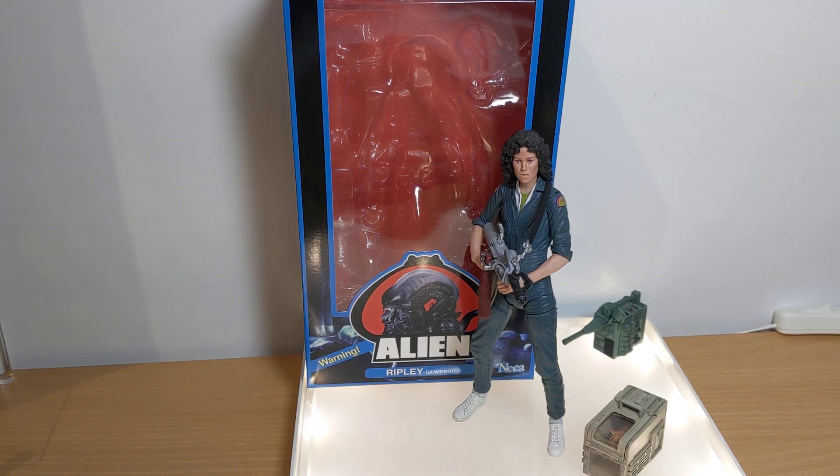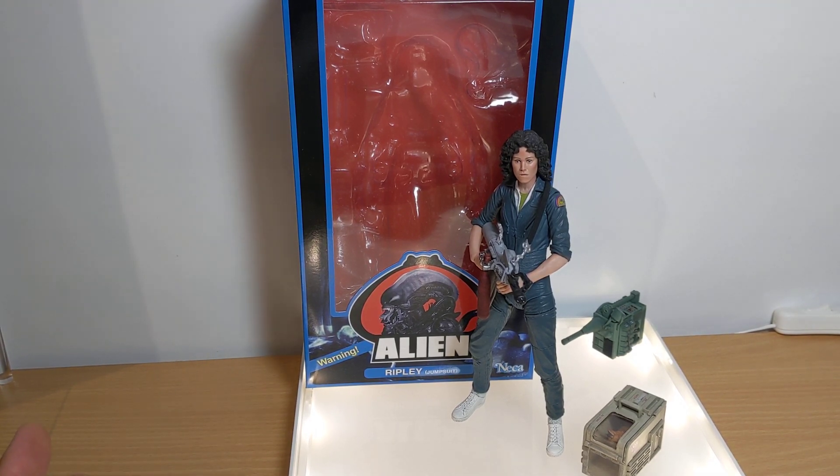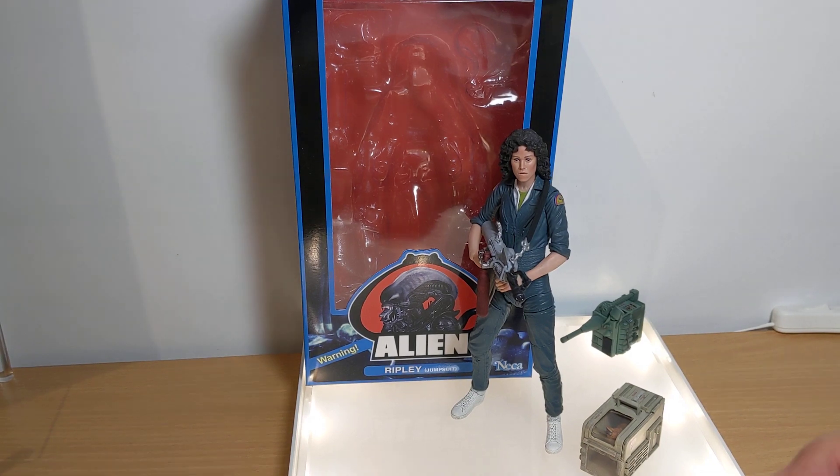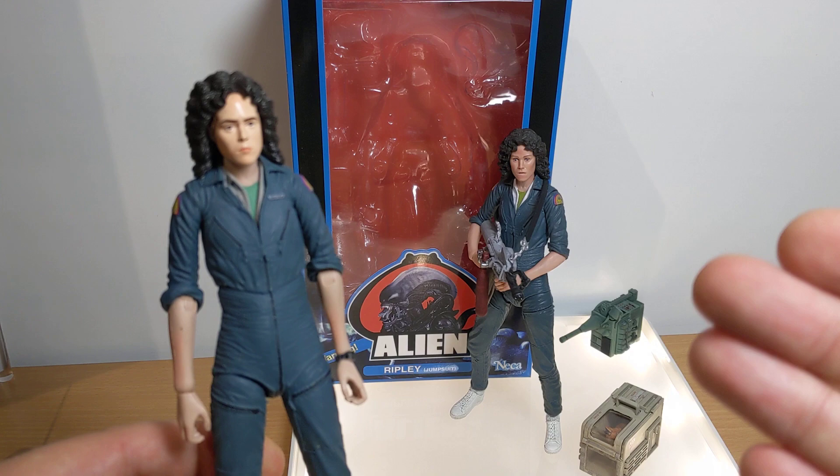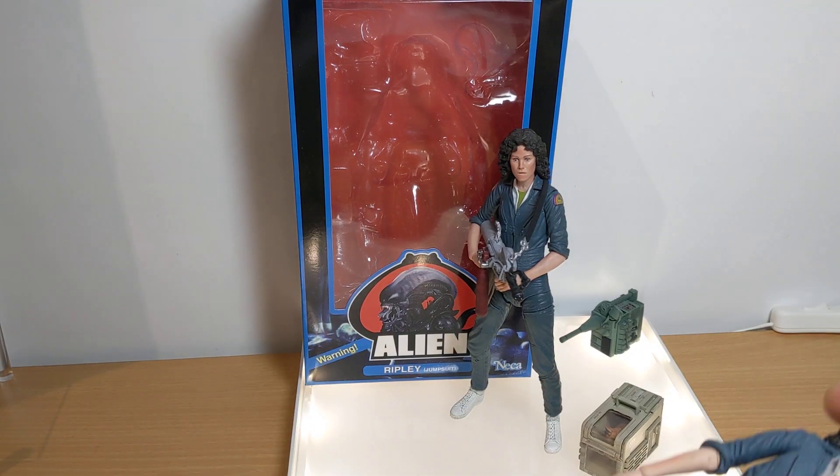This Target exclusive NECA Alien Ripley jumpsuit, Alien 40th Anniversary Edition — what a mouthful — is a bit of an update on a previous figure we've had before. The previous figure is here, and we'll get a comparison in just a minute to look at the differences. It's principally paint, a little bit of facial scanning, and that kind of stuff.